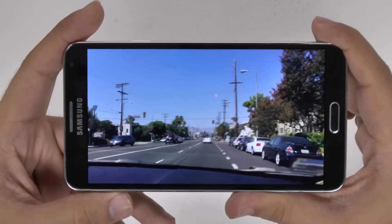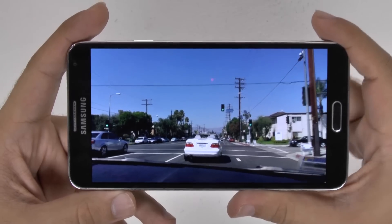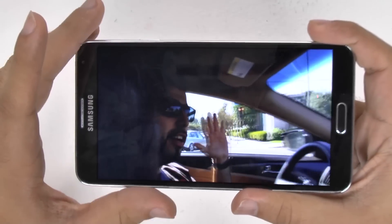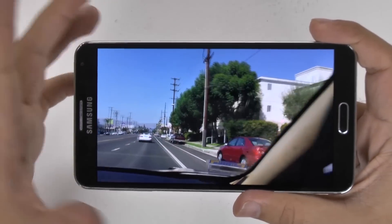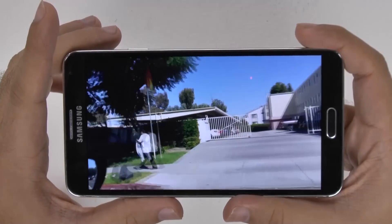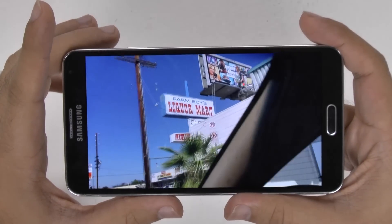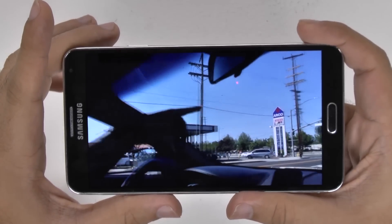This is what it looks like at 1080p, 60 frames per second. I promise you, if you go to a store and play with the display and you shoot in this mode, you will be impressed, and so will anyone that sees your videos. All of your videos being shot like this really will look quite amazing. Hopefully it looks as good as it does in person, although on the camcorder it doesn't do it justice. It just is truly eye-popping.